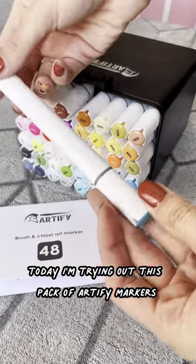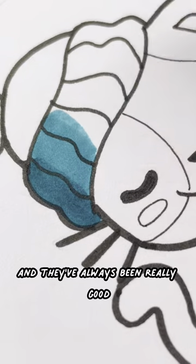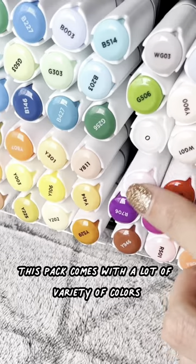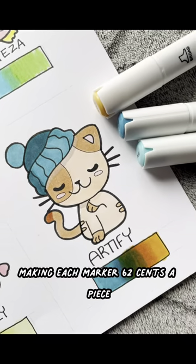Today I'm trying out this pack of Artify markers. These are alcohol-based markers. Each marker is double-sided with one chisel tip and one brush tip. I've tried Artify in the past and they've always been really good. These ones are just as great. They draw really smoothly. They blend really well. This pack comes with a lot of variety of colors for a pretty low price. They're on Amazon for $29.99, making each marker $0.62 a piece.